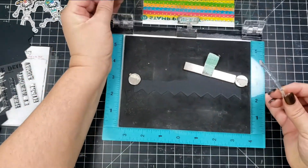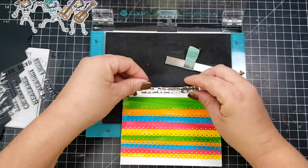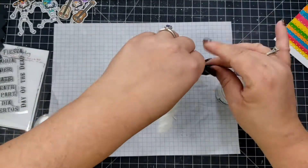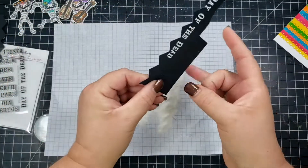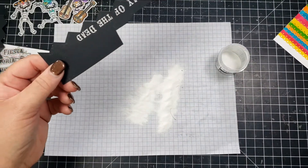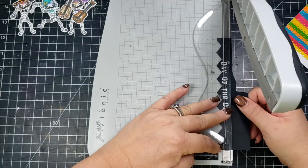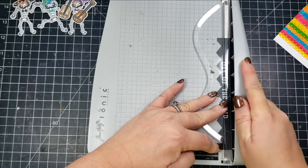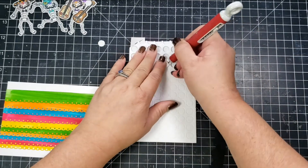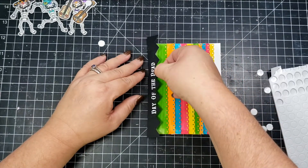Then I'm taking another die from the same die set — it is a Hello Bluebird die set called Basic Borders. I have cut a piece of black cardstock with that die, and then I've taken the sentiment from the sentiment set in the subscription box and heat embossed it in white. It just says 'Day of the Dead.' I'll go ahead and pop that black piece up with some foam circles and adhere that to the top of the card.